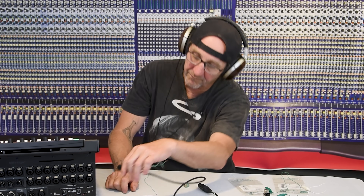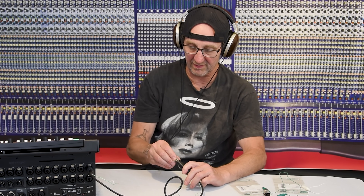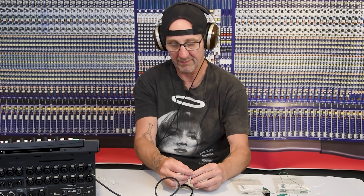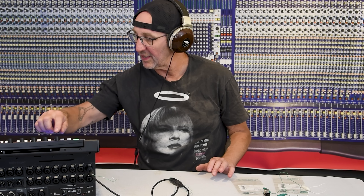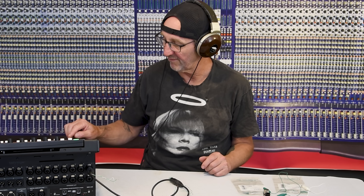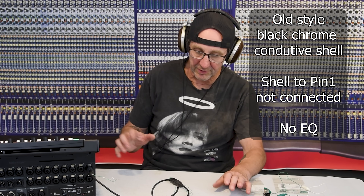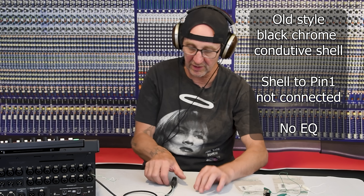First I'll start with the black chrome — plug that in, put the load on there, and make sure none of these are connected. We are not connecting the shell to anything. I've got the board gain up all the way, with the gains at 45 dB on this console and the trim at plus 18. This is a tremendous amount of gain so we can hear what's going on. Now we can hear the noise from the console, and look what happens when I touch the shell.